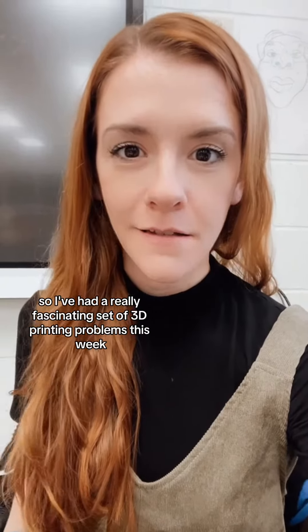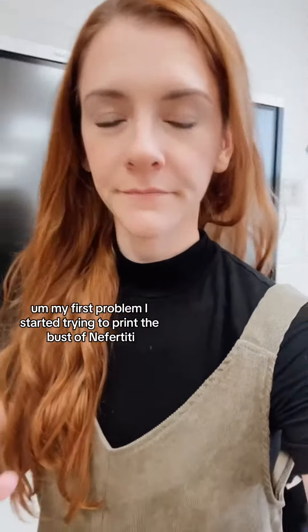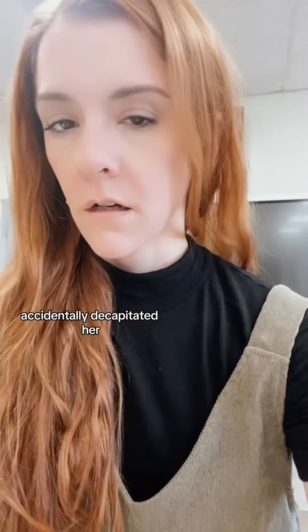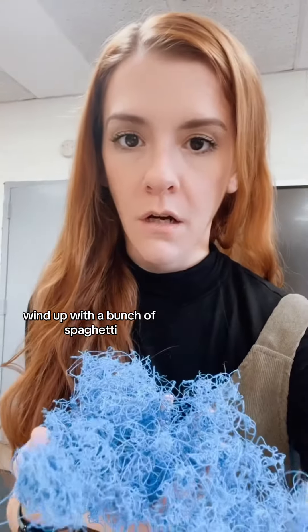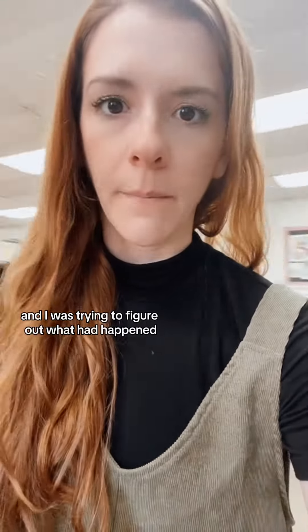I've had a really fascinating set of 3D printing problems this week. My first problem: I started trying to print the bust of Nefertiti, accidentally decapitated her, wound up with a bunch of spaghetti, and I was trying to figure out what had happened.